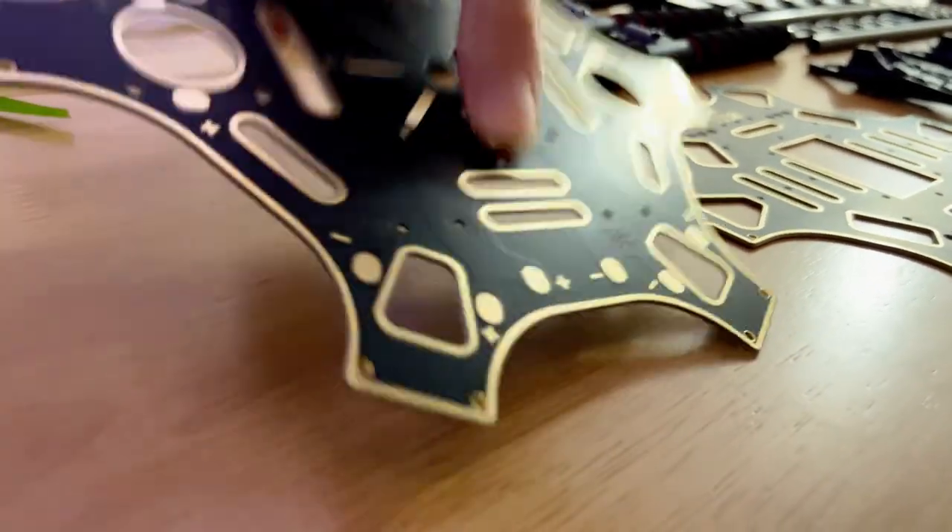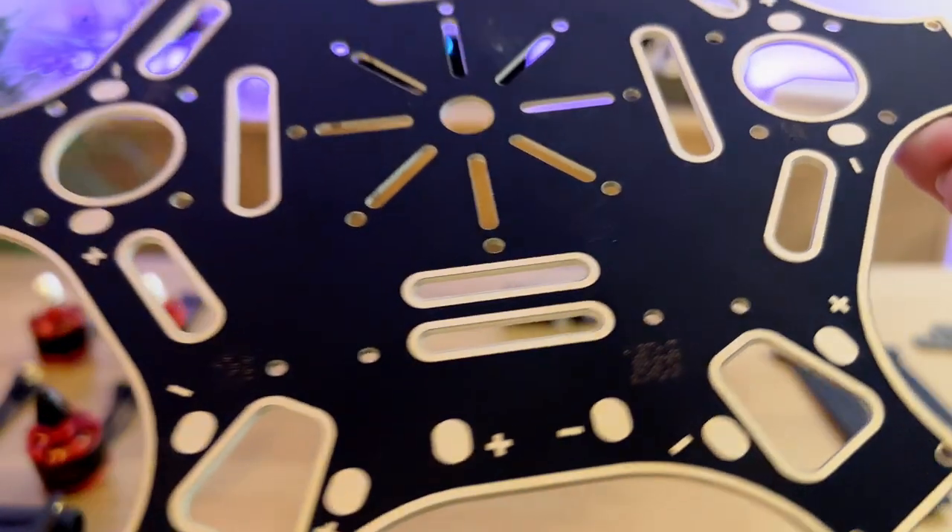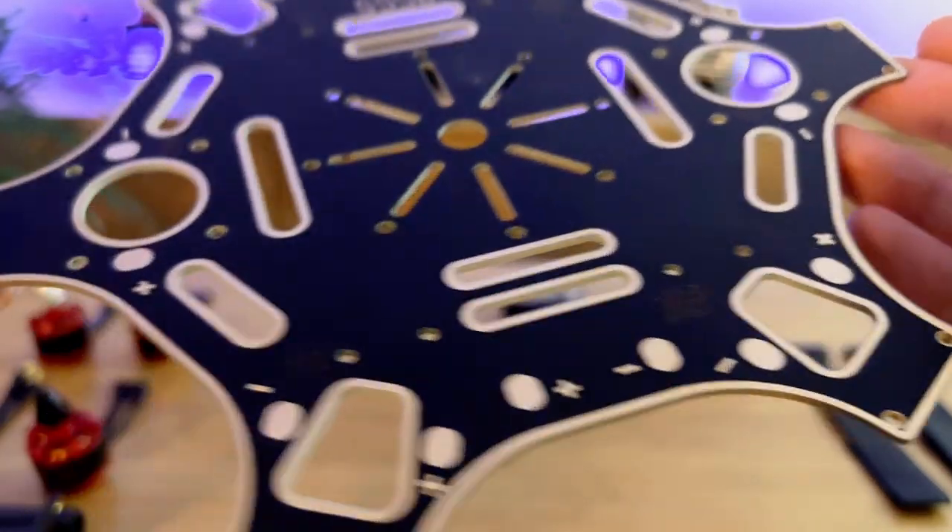Check out this power distribution board — it actually forms a structural component of the frame. Hopefully it stands up to some hard crashes.